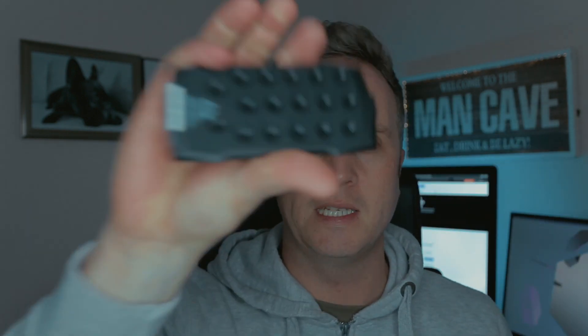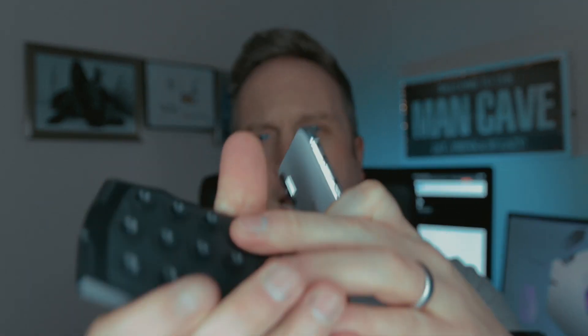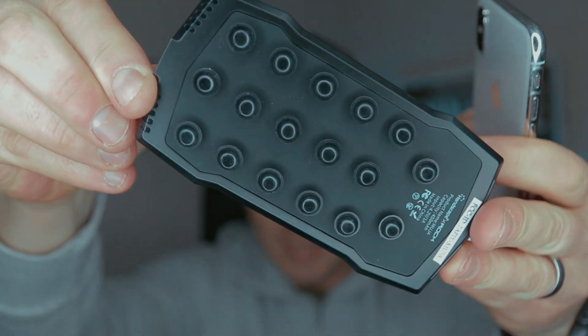It's secure enough to stay on and you just literally rip it off. It's sticky plastic on the back — it's got these little suction cup things, as you can see there. So it's not going to mark your phone or anything and you can literally just stick it on. It acts as a little protector as well if you put your phone down.